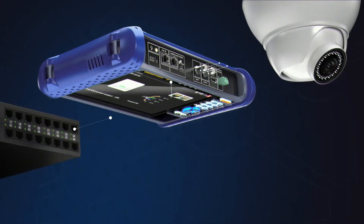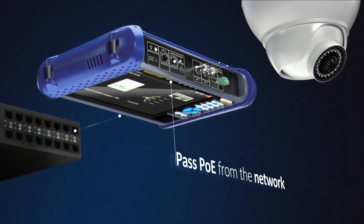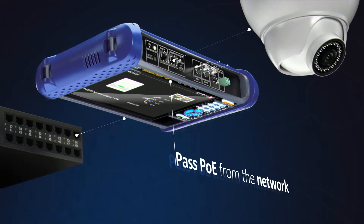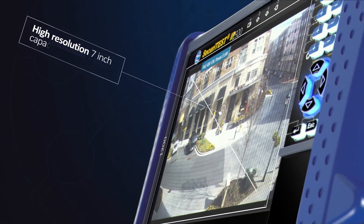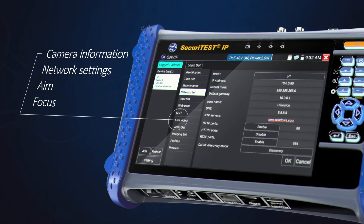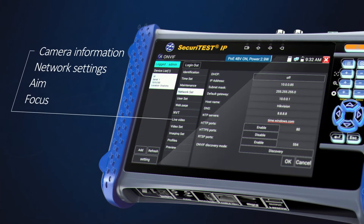Additionally, power over Ethernet can be passed from the network through the tester to a connected camera, reducing battery consumption. Using either the high-resolution 7-inch touchscreen or keypad, camera information, network settings, aim and focus can all be easily configured.